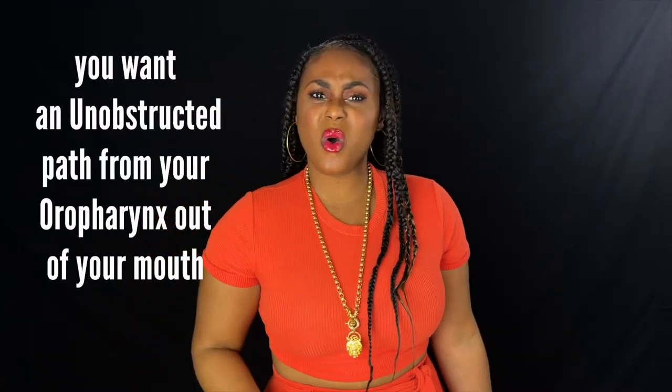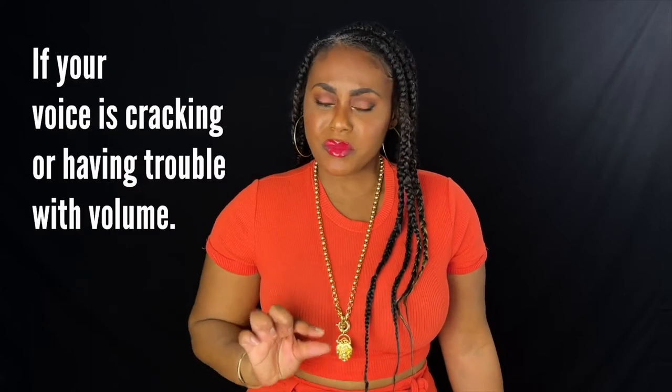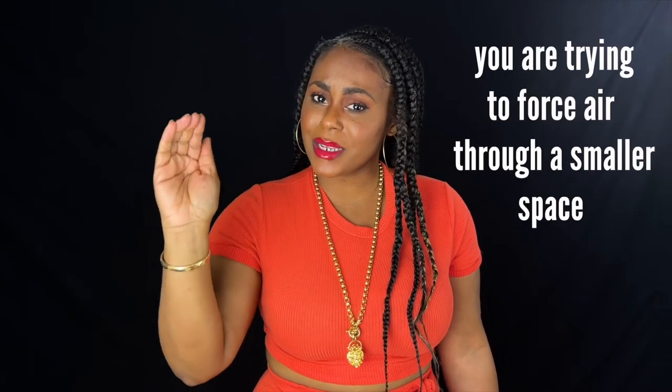You might hear singers saying, oh, I'm not getting loud enough, or their sound is very muted. It's probably because the back of the throat is closed off a bit and there's a smaller space for the sound to resonate and travel.